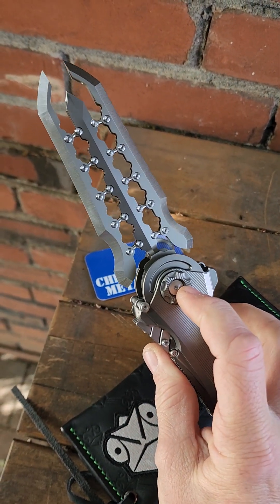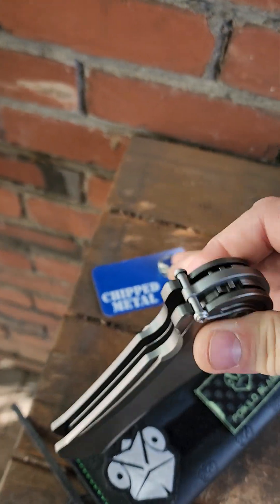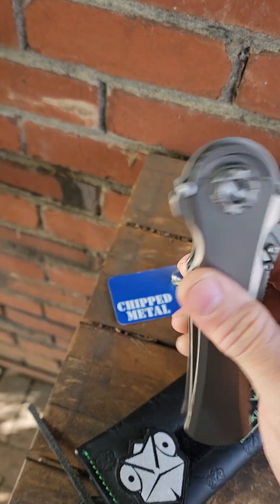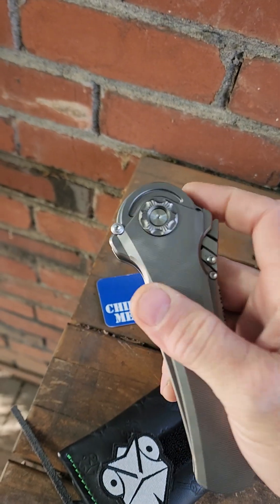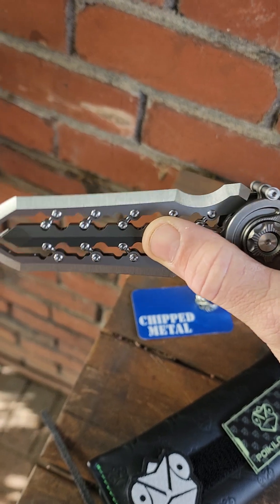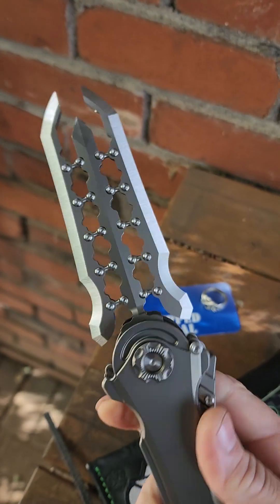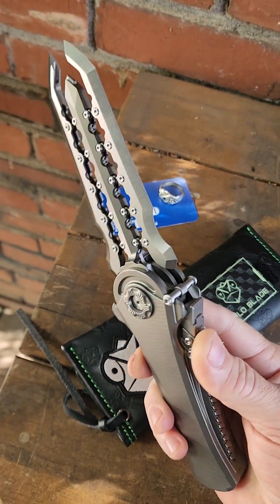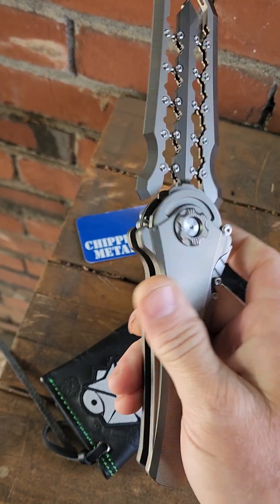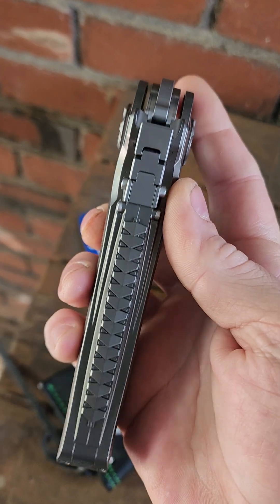It is actually the same blade and depending on which way you have the pivot set, it either leaves it in the dagger blade configuration when it opens fully, or if you have it set the other way, when it gets to right about here, it starts camming the blades apart into that weird, awesome split blade — crazy sci-fi futuristic. It's freaking cool though.